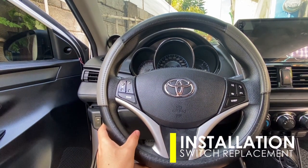And that's it. We have now replaced our stock unit with an aftermarket audio steering wheel control. For the wiring connections and interfacing with the Android head unit, please watch the next video and don't forget to like and subscribe. Thank you.